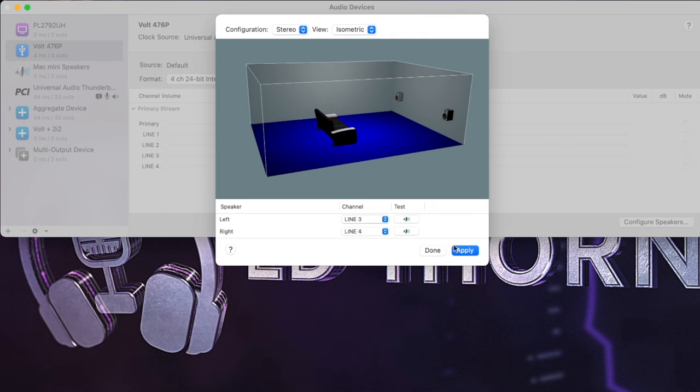The Vault 4 and 476P are welcome additions to the range, offering attractive features at a great price point. The addition of the LA-2A pure plate reverb plugins to the promotional software bundle makes an already attractive package even better value for money. The reamping technique demonstrated will appeal to a lot of people without the budgets for external hardware but wanting a similar analog effect. For more information about the Vault audio interfaces, watch my in-depth review of the Vault 2 and 276, also linked in the description.